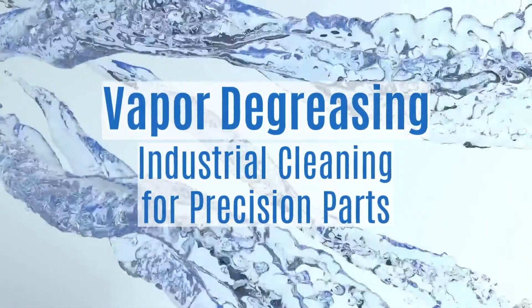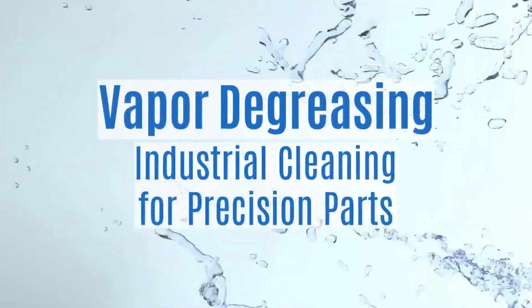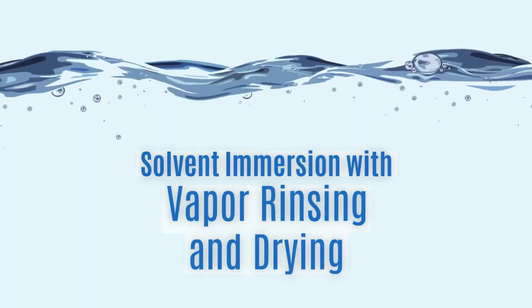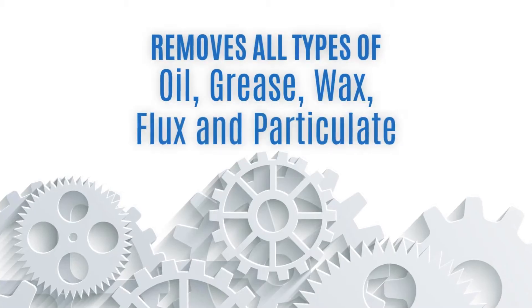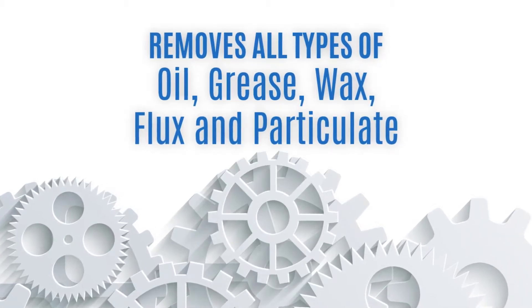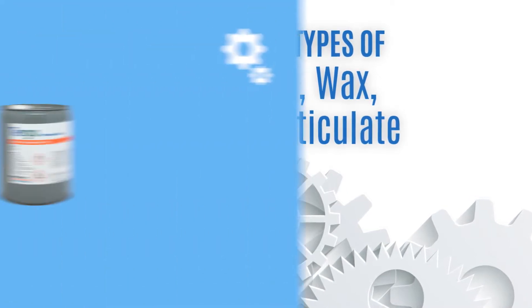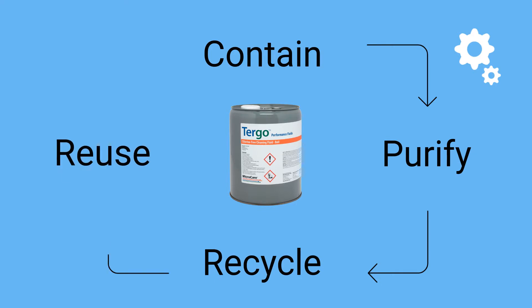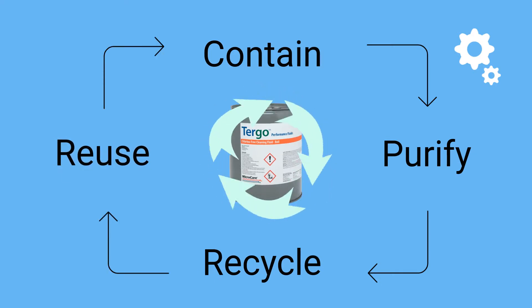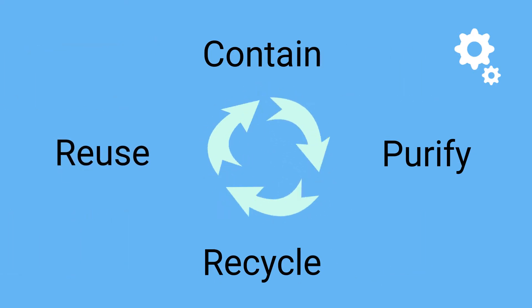Vapor degreasing is an industrial cleaning process for precision parts. The process uses solvent immersion combined with vapor rinsing and drying to remove all types of oil, grease, wax, flux, and particulate. This closed cycle process contains, purifies, and recycles the solvent for continuous use and reuse while concentrating contamination for minimal waste disposal.